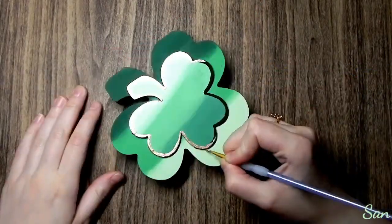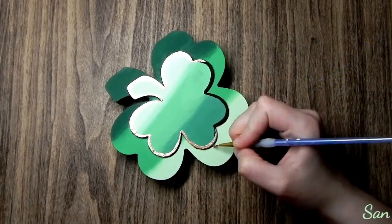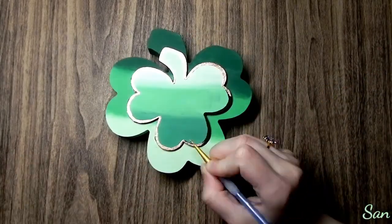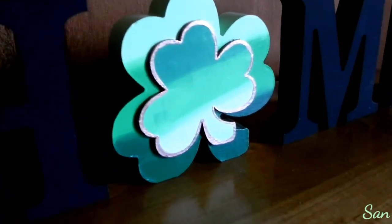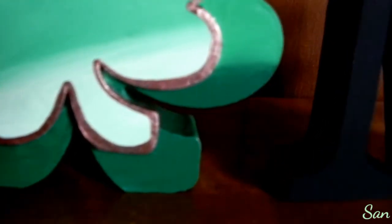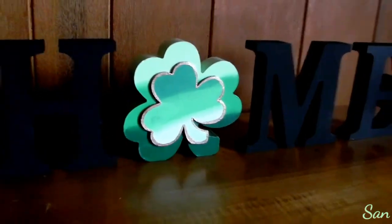That's how I decided to paint this shamrock. I hope you have a great St. Patrick's Day and I hope you liked this video. If you did, give it a big thumbs up and maybe subscribe to my channel if you like these types of videos. I really hope you enjoyed watching — I really like how this turned out. Thank you so much for watching, until next time, bye!